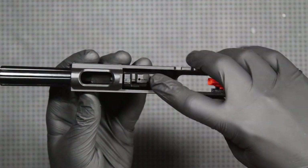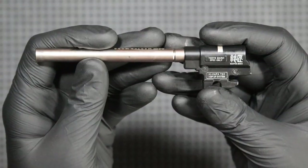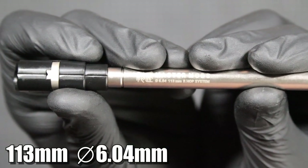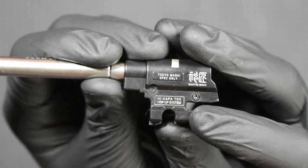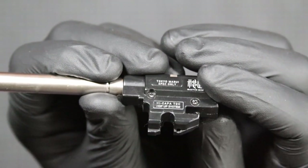Now it's time for the barrels — the outer barrel, and the barrel assembled with the MasterMod hop-up chamber. The MasterMod barrel has a length of 130mm and a diameter of 6.04mm, made to work with the R-Hop MasterMod system, which I will show you in a moment. In addition, this barrel is covered with Teflon on the inside.